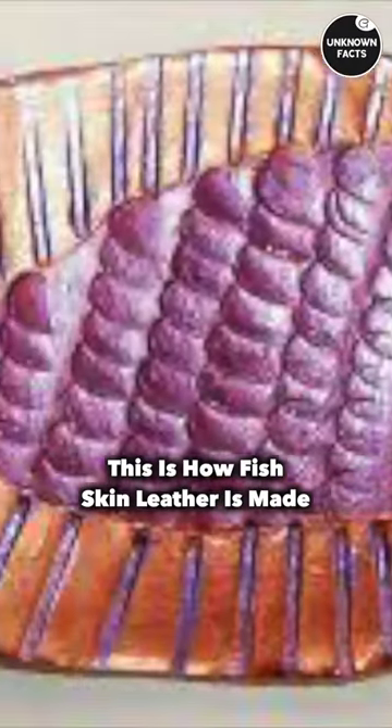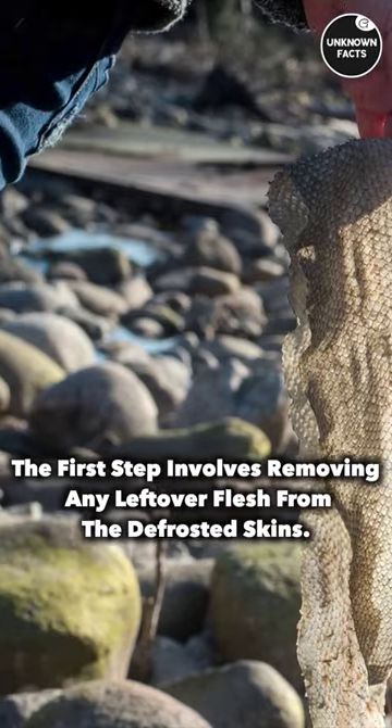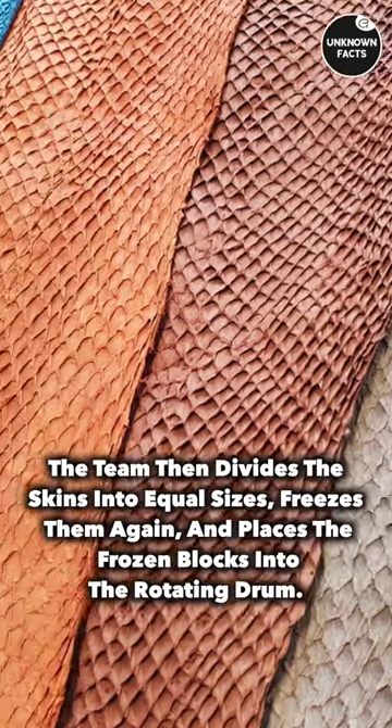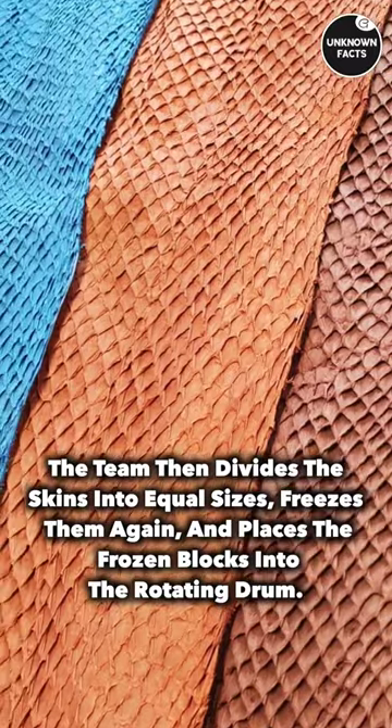This is how fish skin leather is made. The first step involves removing any leftover flesh from the defrosted skins. The team then divides the skins into equal sizes, freezes them again, and places the frozen blocks into the rotating drum.